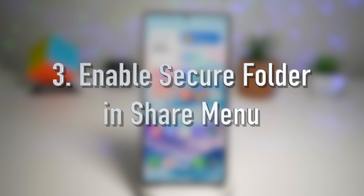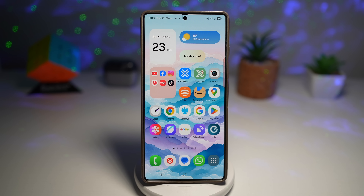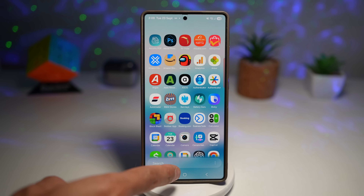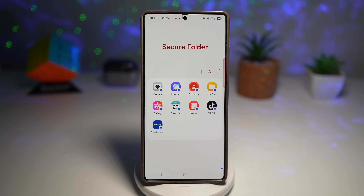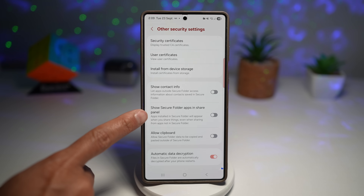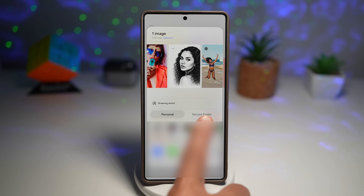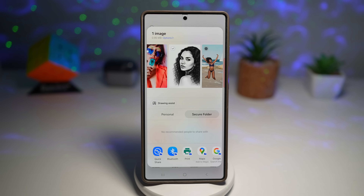The third thing you should do is enable Secure Folder in the share menu. Samsung Secure Folder is one of the best privacy tools built into Galaxy phones — it lets you lock away apps, photos, and documents with your PIN or fingerprint. After the One UI 8.0 update, the option to share directly into Secure Folder might not appear in your share menu. To fix it, open the Secure Folder app, enter your PIN or pattern, tap the three dots, go to Settings, then Other Security Settings, and find the option called Show Secure Folder in share panel and turn it on. Now whenever you share a file, you'll see the option to move it directly into your Secure Folder, making protecting sensitive files super quick.